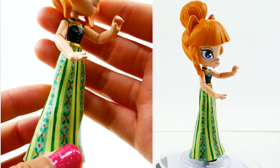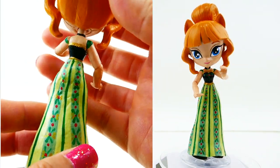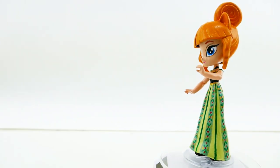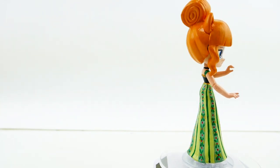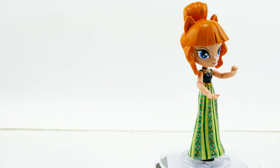I think once you put in all the colors, it really does look like her dress, so I'm really happy with the way it turned out. Let me know down in the comment section what you think of my Anna in her coronation dress, and if you guys liked this video make sure to subscribe. I'll see you guys next time — bye!